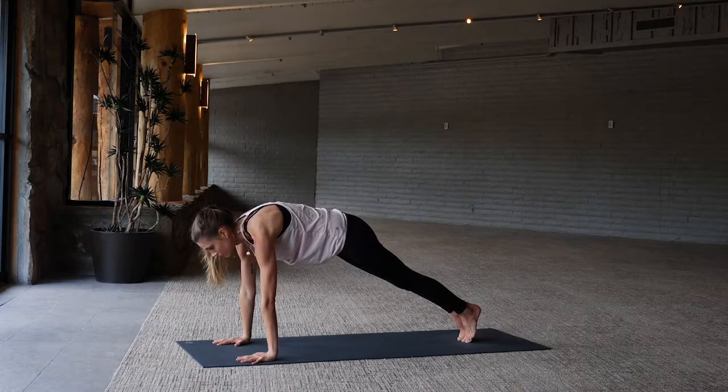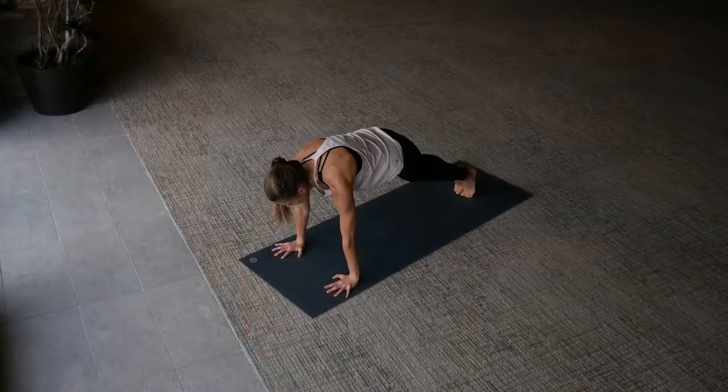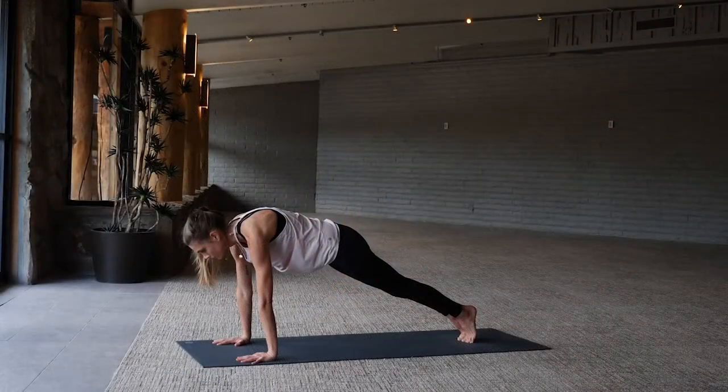And hold — pause. Stay grounded, stay strong, and stay stable as we move and flow. Now we find stillness — stillness like the desert, stillness like a cactus.